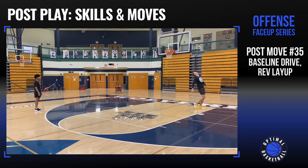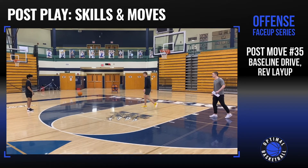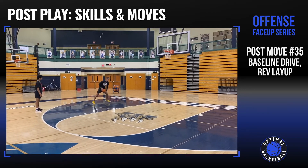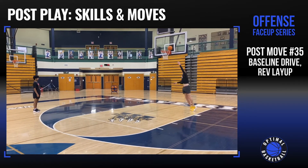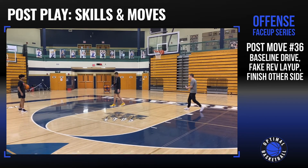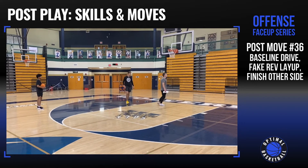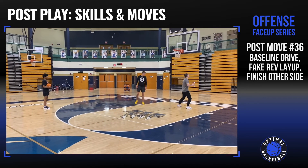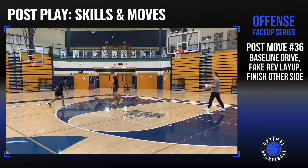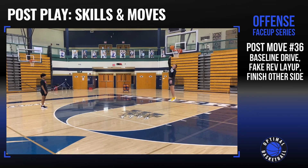Now we're gonna go face-up drive baseline, reverse layup. Good. Now let's do that but finish with your left hand — face-up, drive baseline, finish with your left hand. There we go, good. Now we're gonna fake the reverse layup: same thing, face up, drive baseline, fake the reverse layup, then step back on the other side to the room — face-up drive baseline, fake reverse layup.